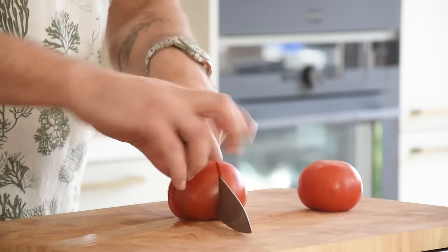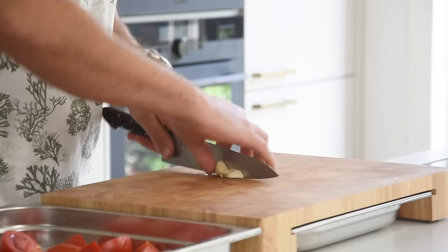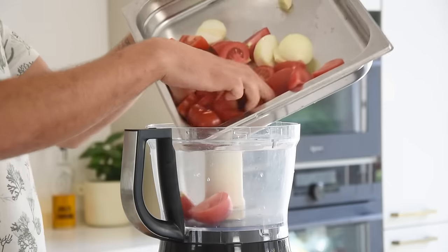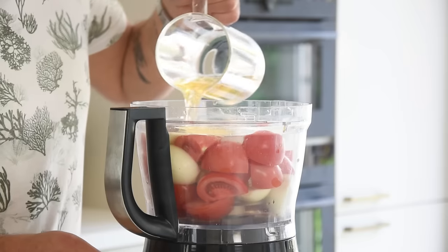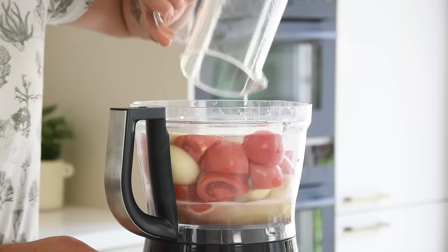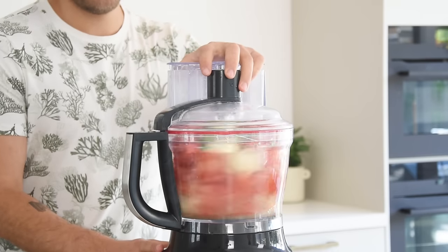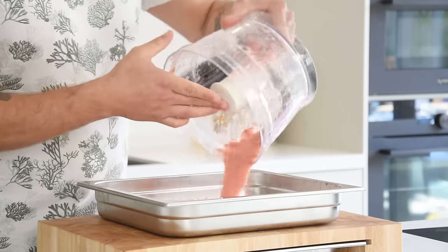Clean two cloves of garlic and cut them in half. Do the same with two sweet onions. Now transfer everything into a blender together with 30 grams of honey, 250 grams of Prosecco, 10 leaves of basil, and 6 grams of salt. Blend until smooth, then pour it into a container and let it freeze for at least 3 hours.